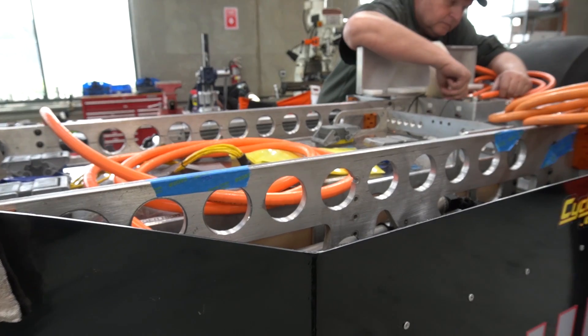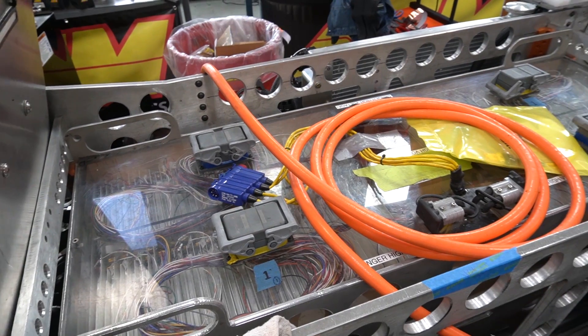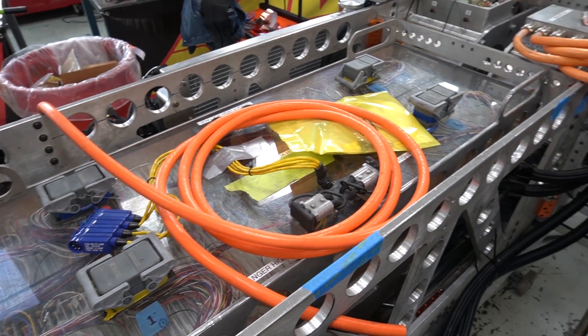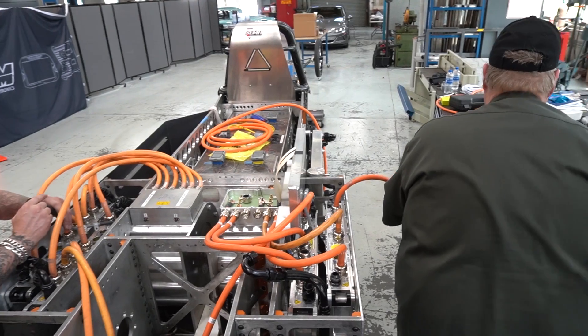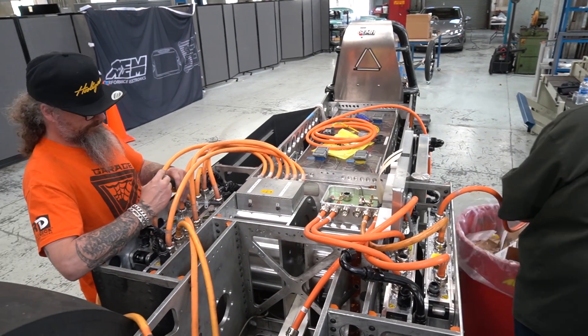We decided that we wanted to build an electric car, so we took an e-spec race car chassis, made some modifications, and we decided to put it on some electric motors. We started out with one single dual-stack motor and two controllers. Promptly went out and set the world record — 7.95 seconds, 180 miles per hour for an AC unlimited voltage car.